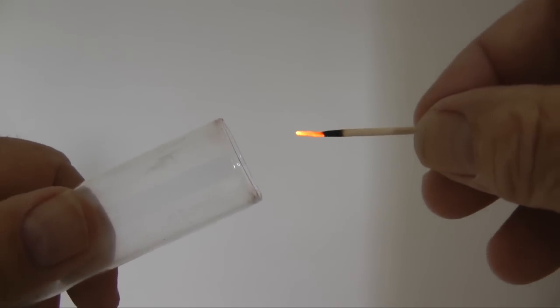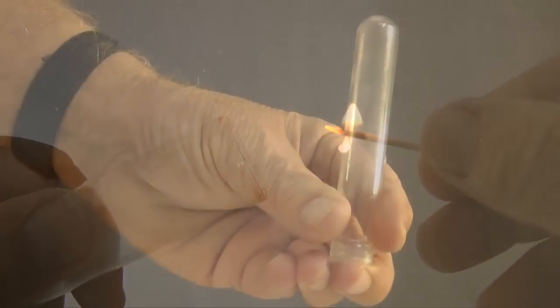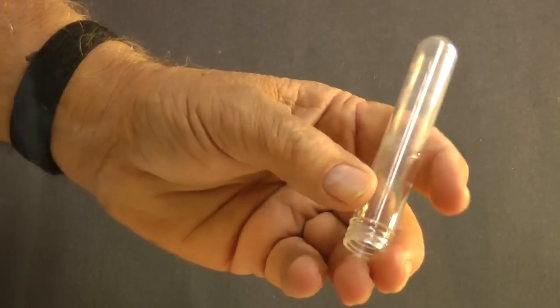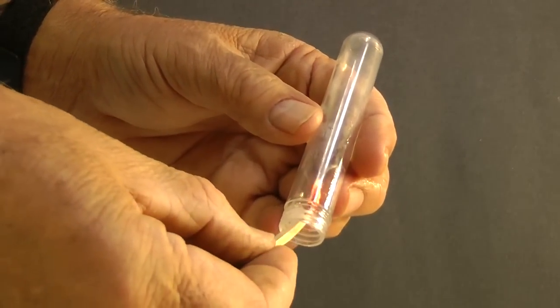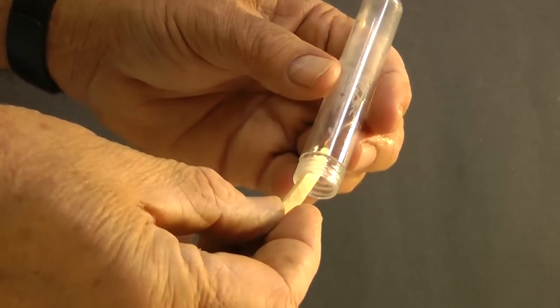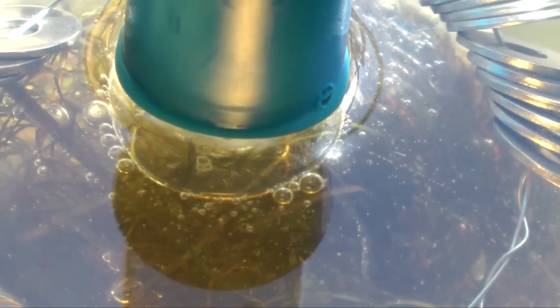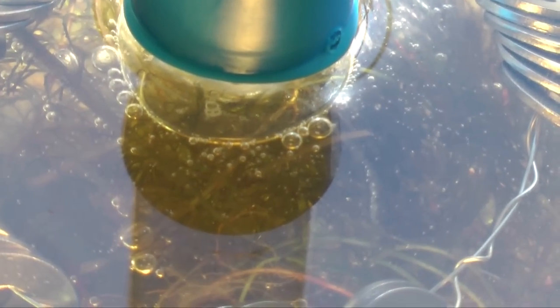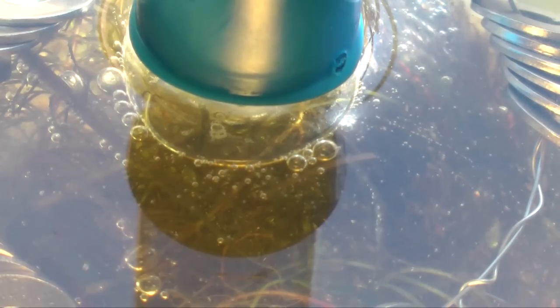I had to use a large test tube to get consistent results. Smaller tubes apparently didn't contain enough oxygen to ignite the ember — with the smaller tubes, the ember glowed brightly for a few seconds but didn't ignite. The large tube took between four and six hours to fill with oxygen, and oxygen was being produced at an average rate of 10 milliliters per hour.